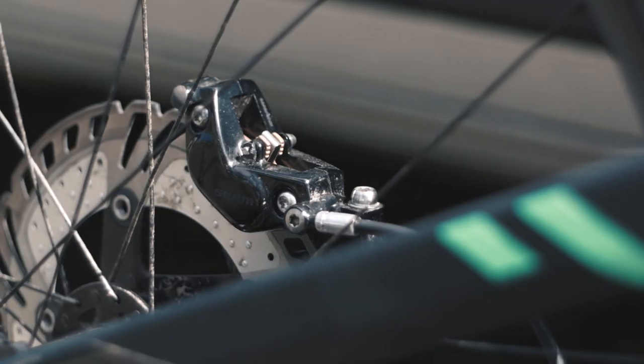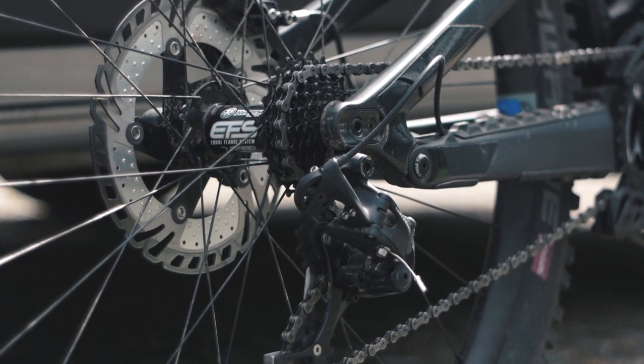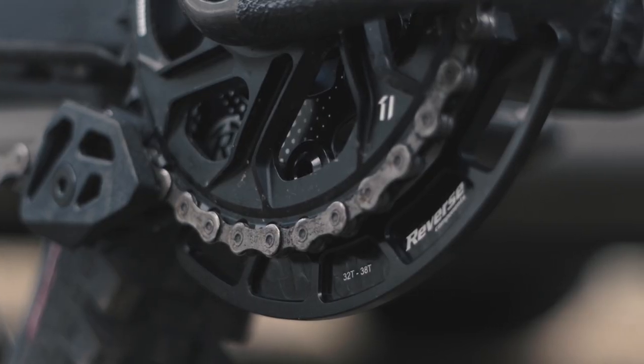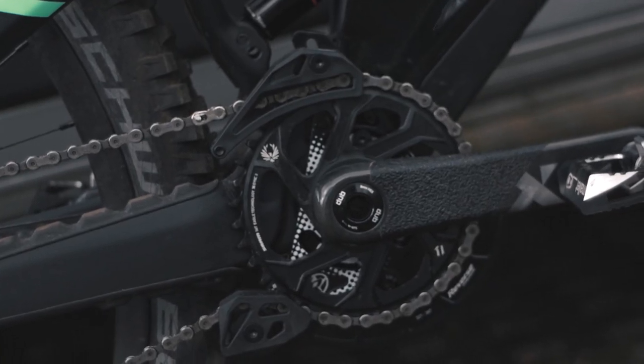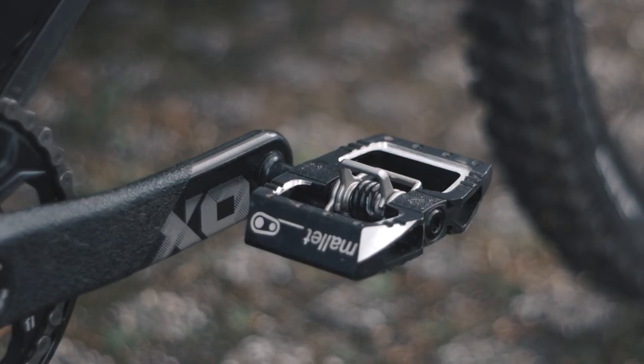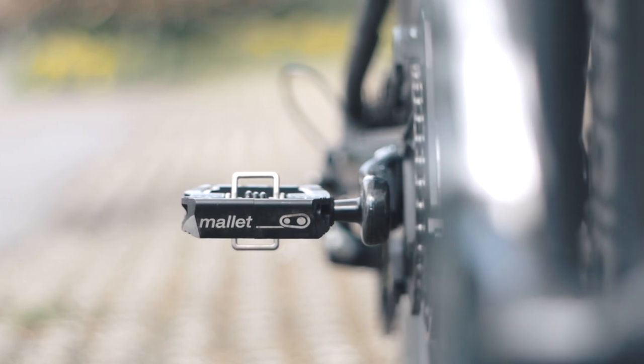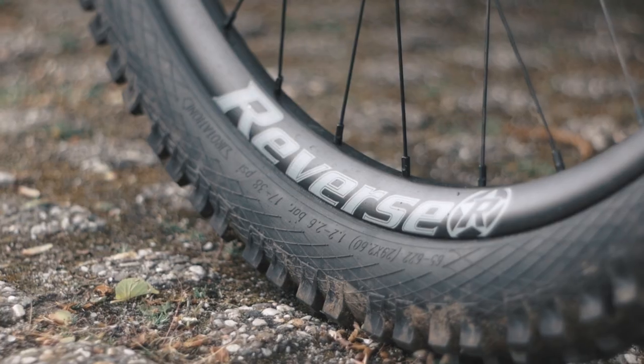For the braking power I'll be running SRAM Code RC brakes. Taking a look at the drivetrain, it's basically fully SRAM. Keeping the chain in line as well as protecting the chain ring, a Reverse Components chain guide is installed. For a direct and consistent feeling through my pedals, I run Crankbrothers.